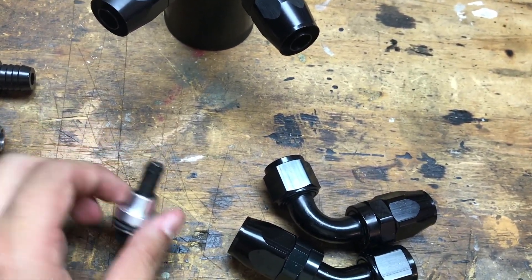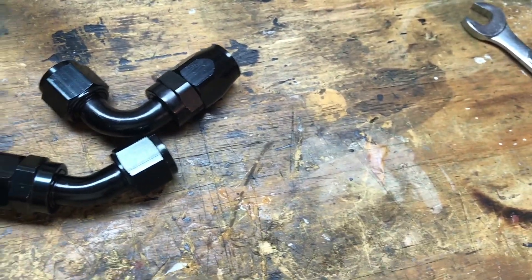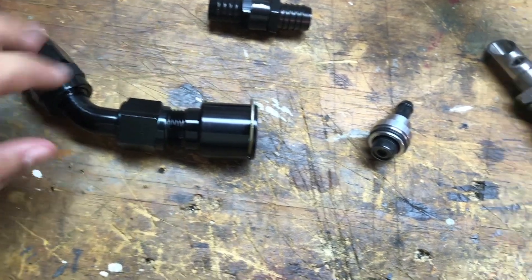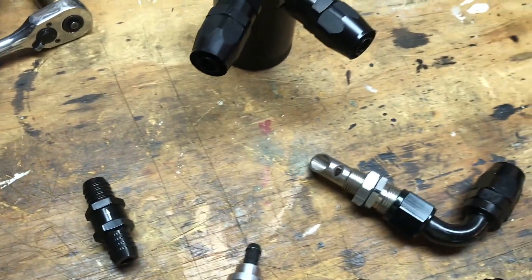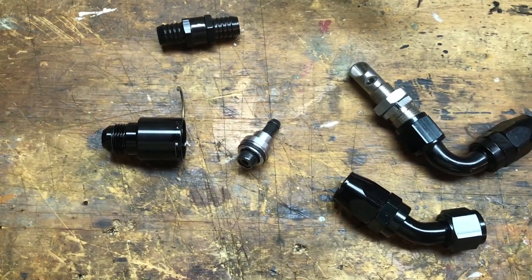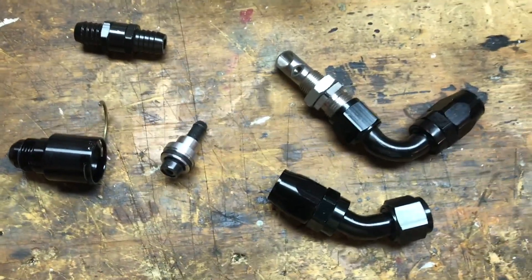You'll need an upgraded RB PCV valve - Burger Motorsports does one too but I got the RB one. You'll also need some fittings to attach to wherever you're going to be attaching to. For me I'm going to the exhaust. You'll need at least one fitting - doesn't have to be fancy, barbs work just fine. One other thing: you'll need 10AN hosing - stainless steel nylon braided or just normal heater hose will work, as long as it can hold a little bit of temperature and it's 5/8 in diameter. 5/8 works with 10AN just fine.